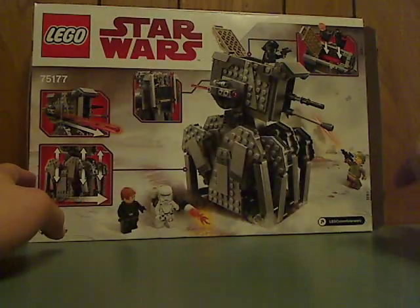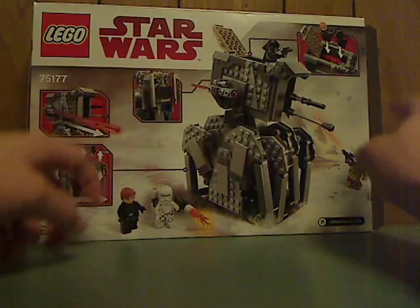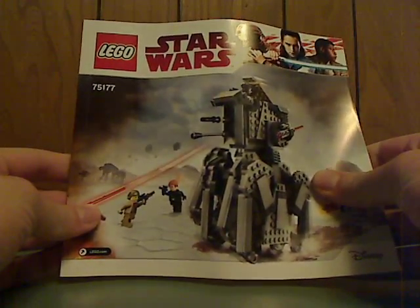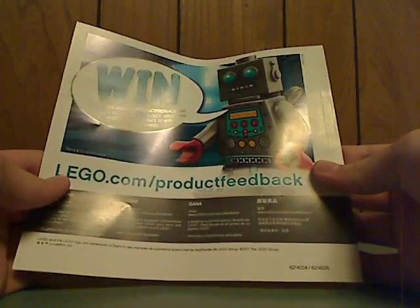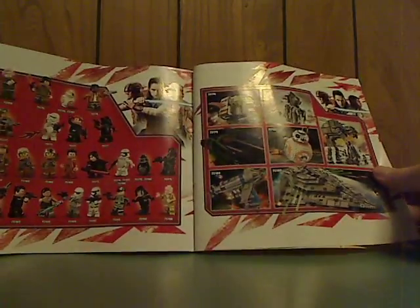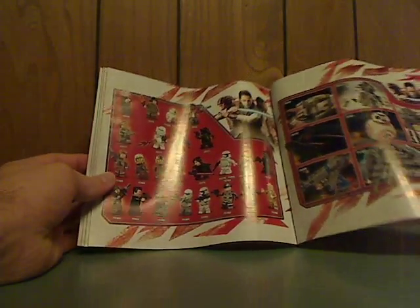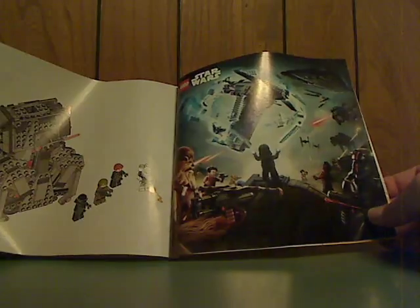Flip to the back and you see it in a more arc position and all the features. Slide the box and onto the booklet — same picture as on the front. On the back I went on the online survey. You see all the pieces included, all the sets that are available, all the minifigures, a little promotional poster for the sets, and then the last steps.